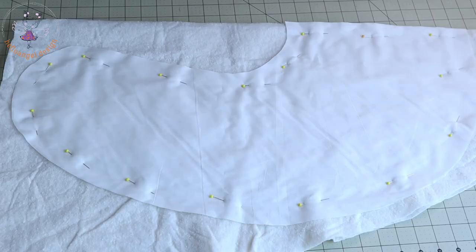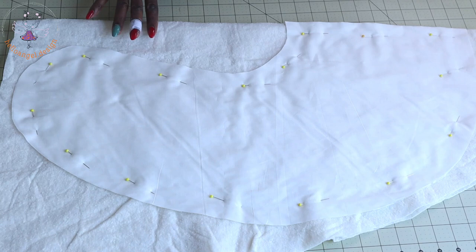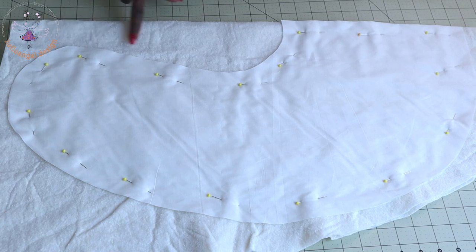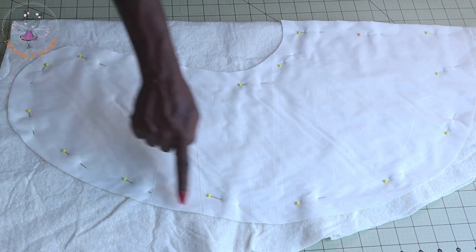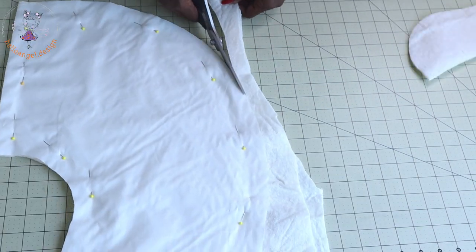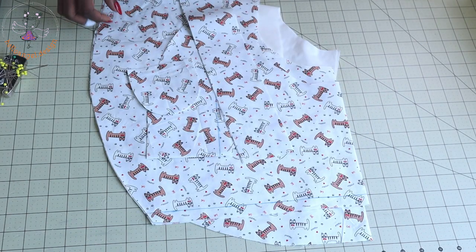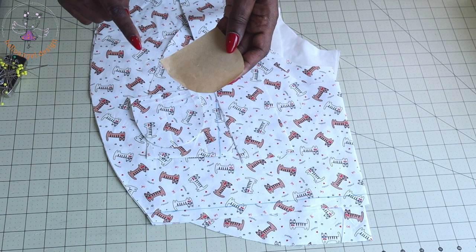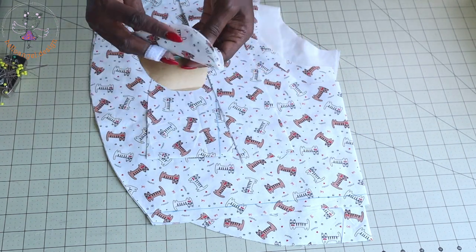Before we start putting the nursing pillow together, place your lining on your cutting batting. If you don't have cutting batting, you can also use the synthetic kind. The one I have here is 100% cotton batting. Just pin it on your cutting batting and cut it out. I have cut out my fabric. I cut out a piece of fabric — the width is a certain measurement and the length is a certain measurement. You just go ahead and curve it out, and you cut four pieces.